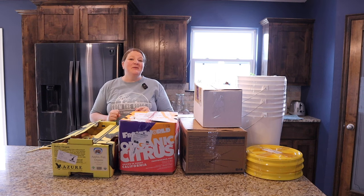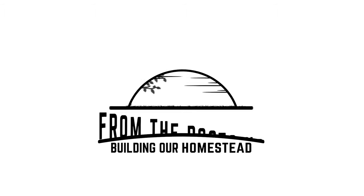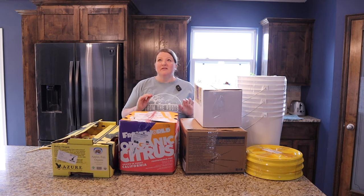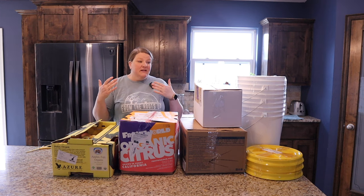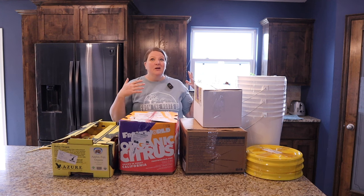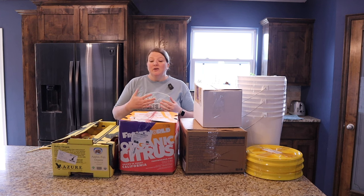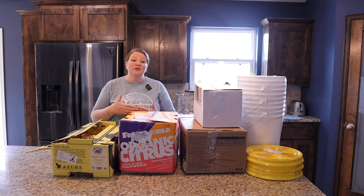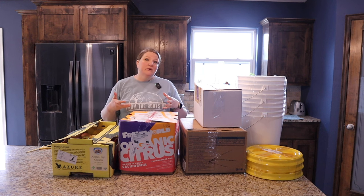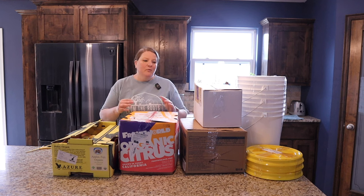Hi friends, welcome back. Today we've got another Azure Standard unboxing. If you're unfamiliar with Azure Standard, they're an excellent company that does a lot of things in bulk — a lot of amazing produce, bulk wheat berries, or things like that. You can order smaller quantities once a month, and there's generally a drop location around you where the driver will come drop everything at one central location and you'll come pick up your order.